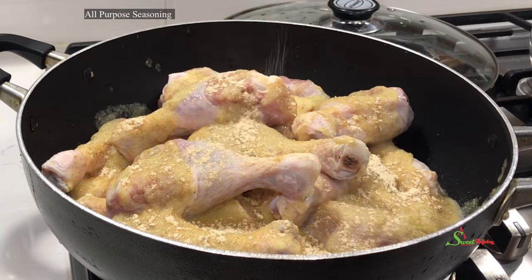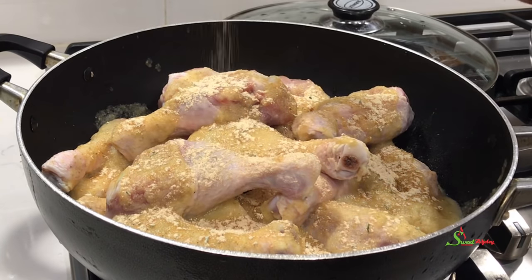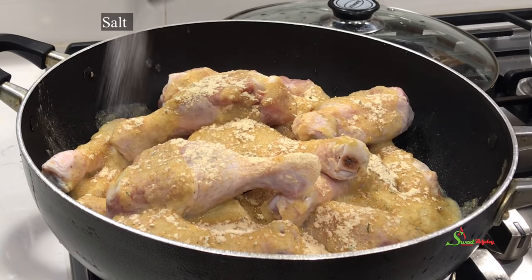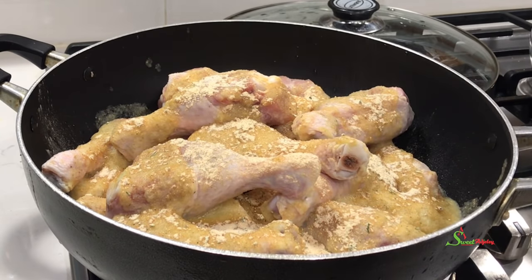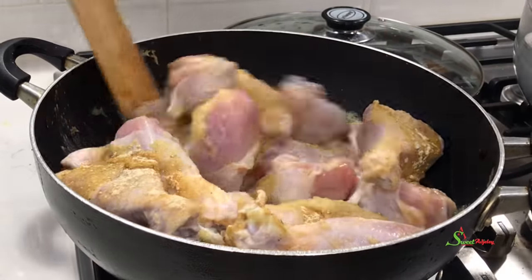I'll season the chicken with some all-purpose seasoning and also some salt to taste. I'll give it a very good stir, cover it, and allow it to marinate for about an hour.